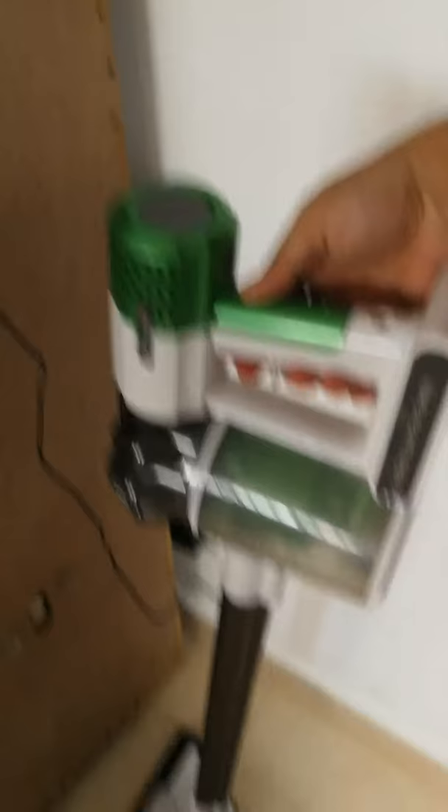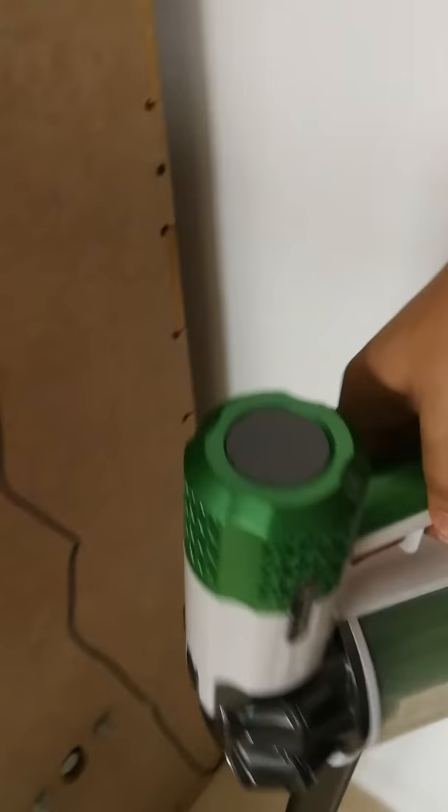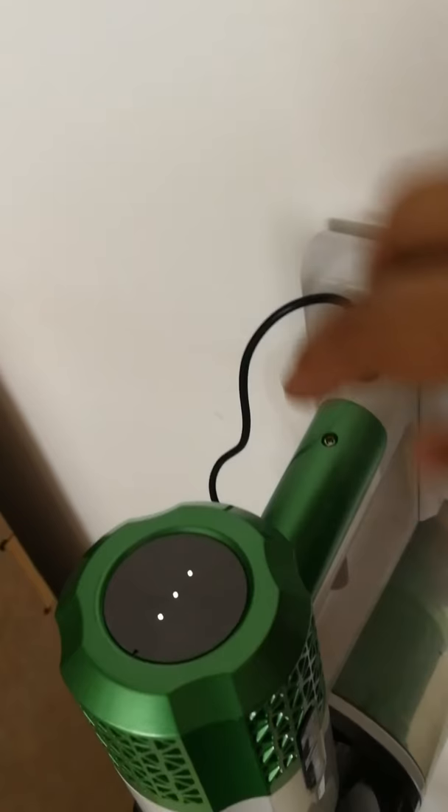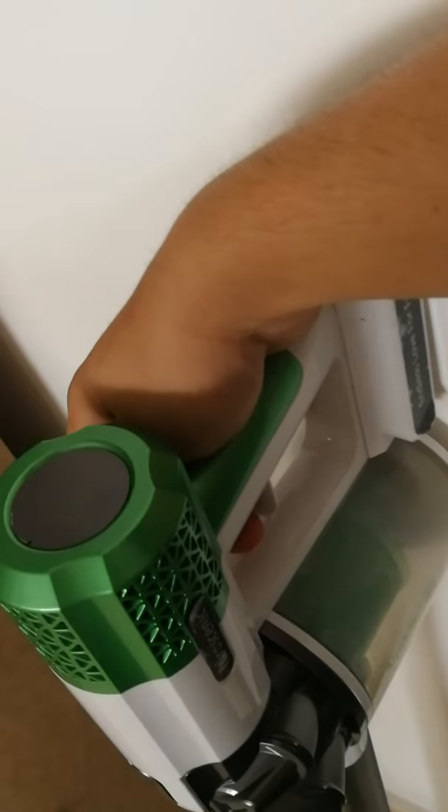But when I take it off the charging station and press the button, it doesn't turn on. And if I plug in the charger directly, it still shows full charge, but when I take it off, it doesn't turn on — nothing happens.